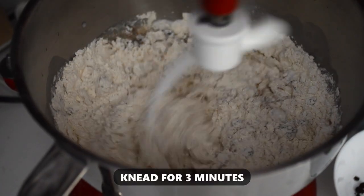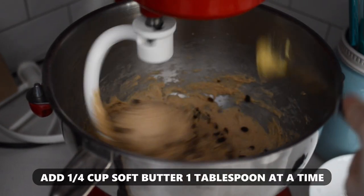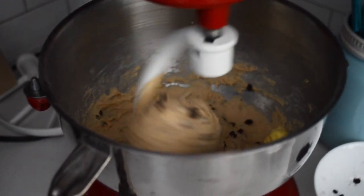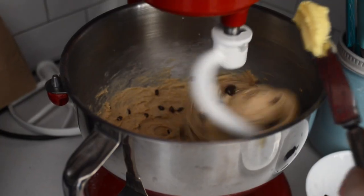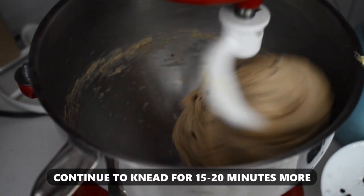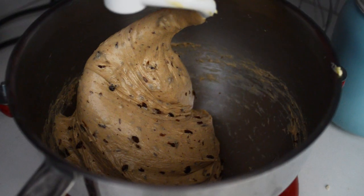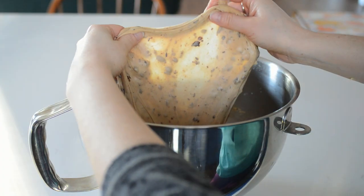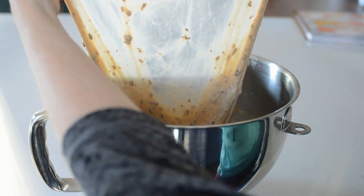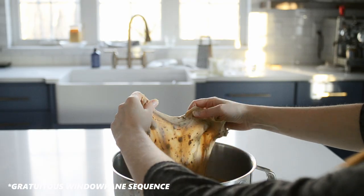Knead the dough for 3 minutes. Add a quarter cup of butter, 1 tablespoon at a time, making sure to mix well between each addition. Continue to knead the dough for 15 to 20 minutes more, or until you can achieve windowpane. To test if you've achieved windowpane, grab some of the dough and stretch it apart — you should be able to see light through it before it starts to tear.